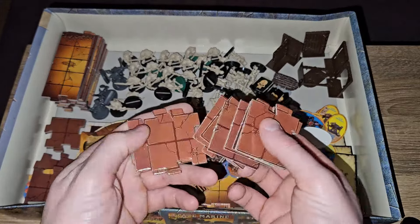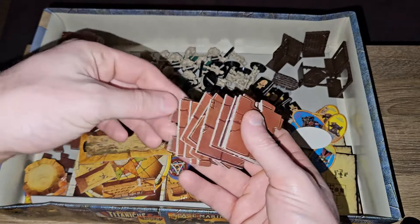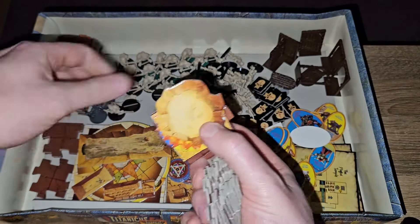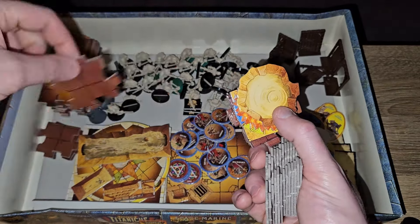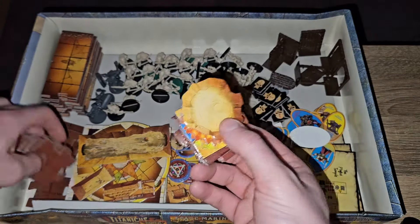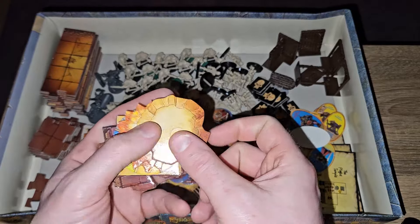Tokens — these are all our blue and yellow character monster tokens. We've got more tiles: corners, and they're the special tiles, but there'll be a couple of T-junctions. That's a T-junction. That's the crossroad. Corners. All our special stuff.